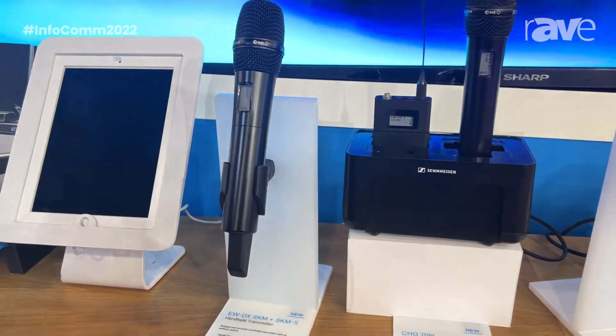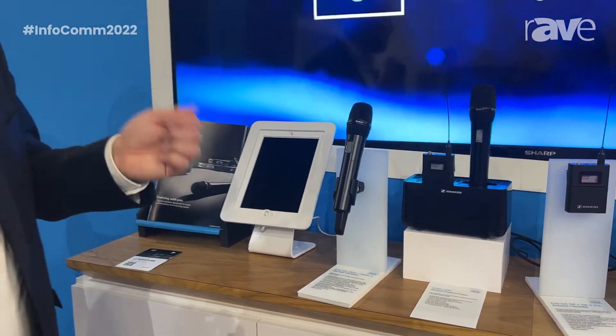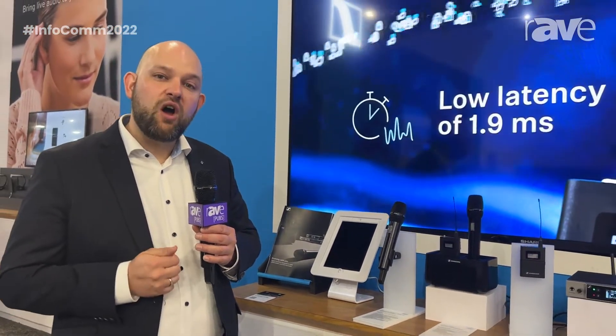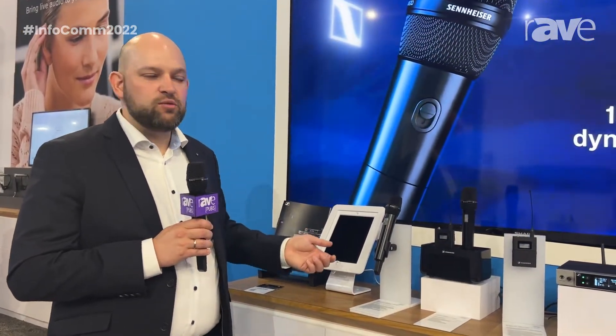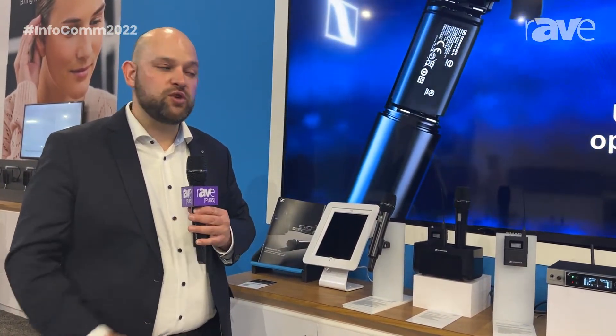Both body pack versions come with a programmable mute switch, as does the handheld. On the handheld, you can program the mute button so that it mutes the audio, but you can also mute the RF — stopping the transmitter from transmitting entirely. You can also deactivate the mute button, and there is a handheld version completely without a mute switch.